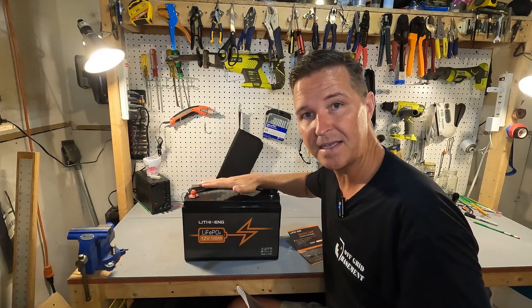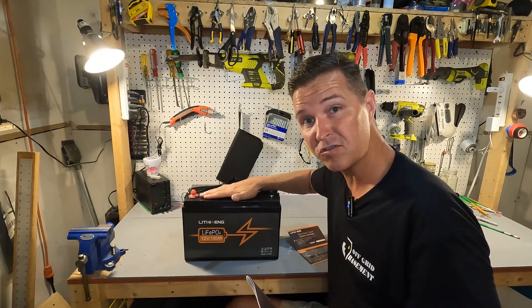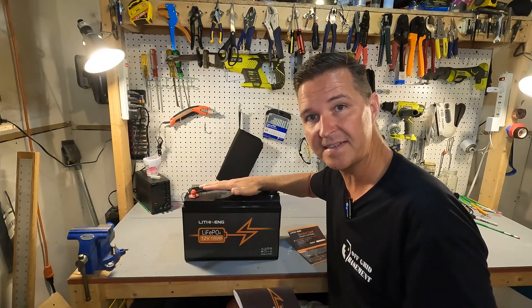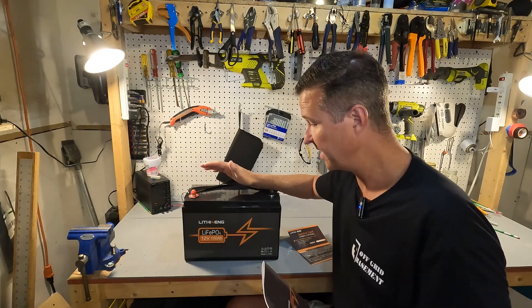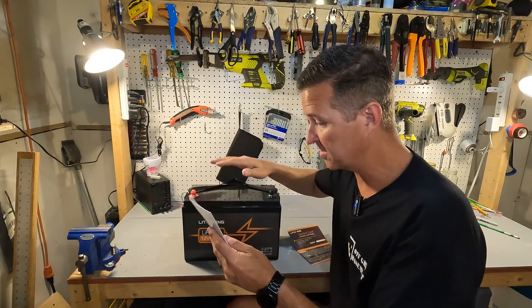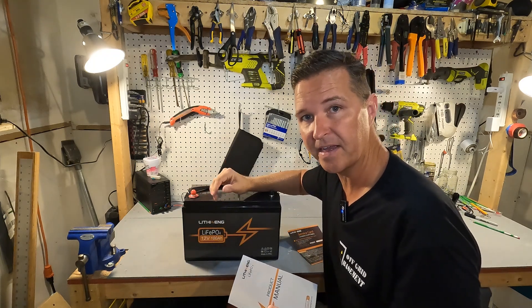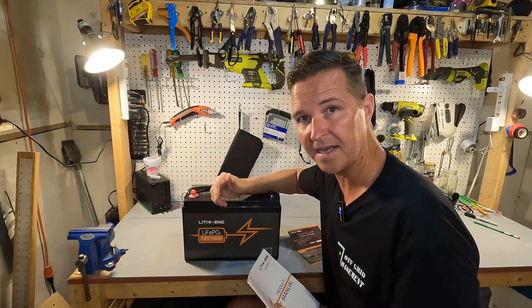The manual tells you what your settings for your solar charge controller should be. It tells you what to do if the BMS has shut down and needs to be woken back up. It goes through all the specifications of this battery and some other variations depending on the amp hour size.